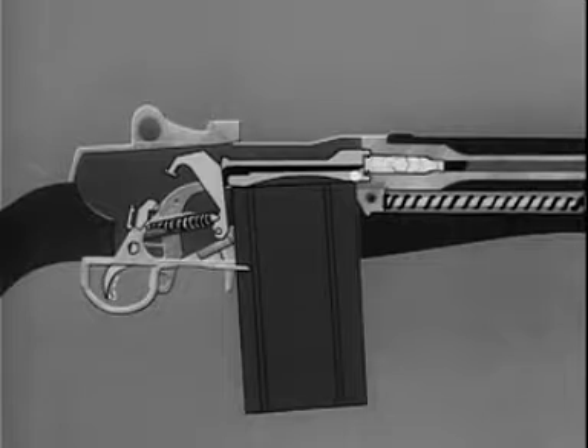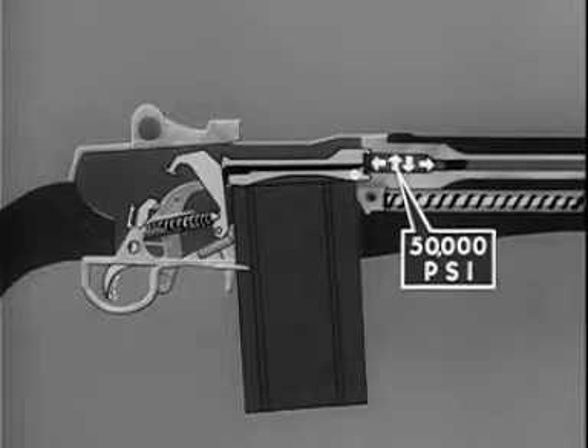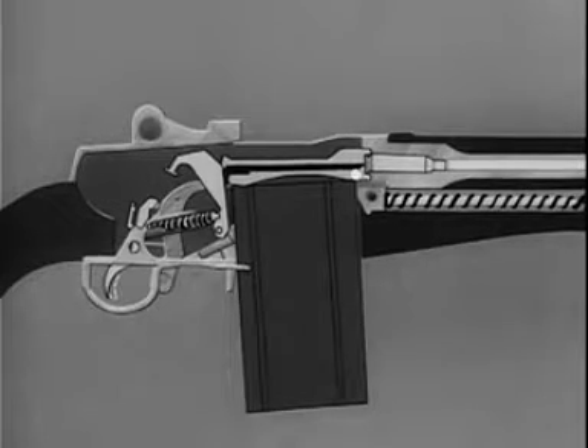When the cartridge is fired in the chamber, gas pressures build up. A gas pressure of 50,000 pounds per square inch is exerted in every direction. It cannot escape to the rear because the locked bolt holds the case in the chamber, and the brass case is expanded against the chamber walls, effectively sealing the chamber. The gas can only escape by propelling the bullet out through the muzzle of the rifle.